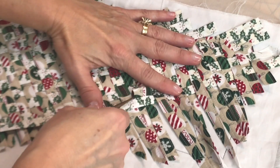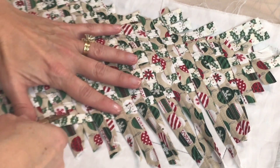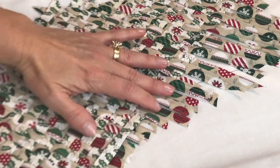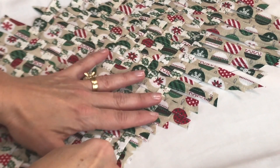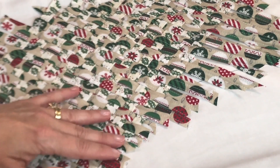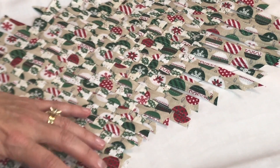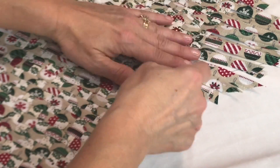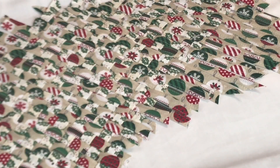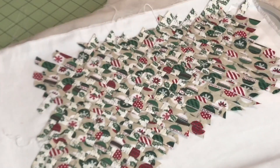I'm just going to slip those strips, sliding them to the left as I'm pulling the other ones up and over. I want to make sure that holly leaf fabric still nestles up to the strip beside it. Before you know it we're going to be finished, and we're going to be going fast and furious on to the rest of this process — you're going to have so much fun.